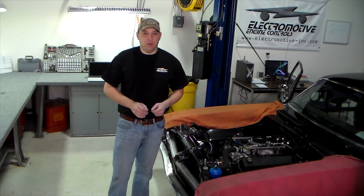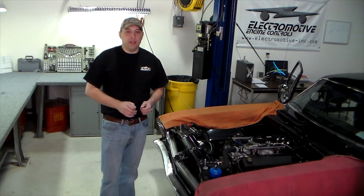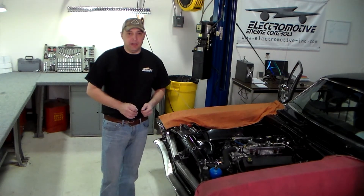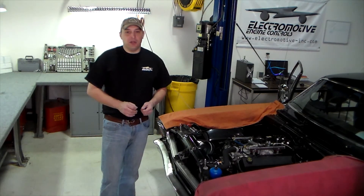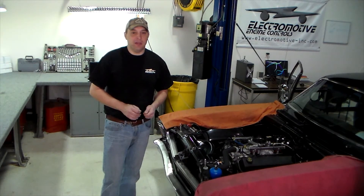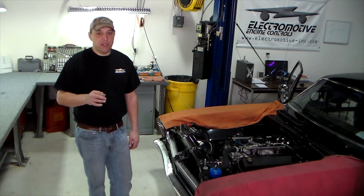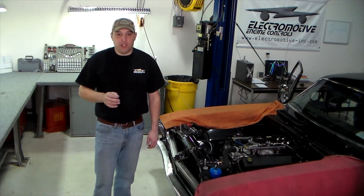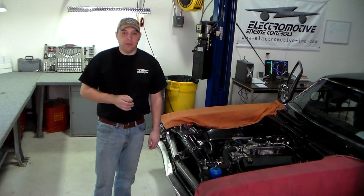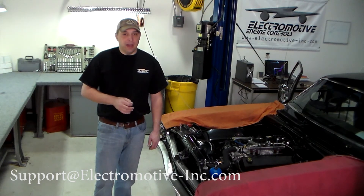One-size-fits-all wire harnesses are out there, but they probably won't give you the flexibility or finished product that a true vehicle-specific wire harness will. The best things are worth working for, so don't cut corners with the project and do it right the first time. For those looking for clarification on some of the more specific aspects of system and function wiring, we have a number of additional videos you can check out. If you have suggestions for other topics you'd like to see covered, please share them with us via email at support@electromotive-inc.com.